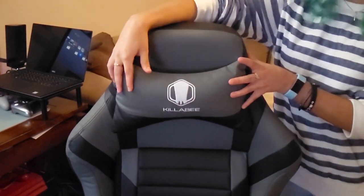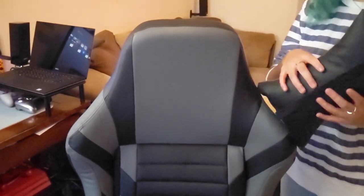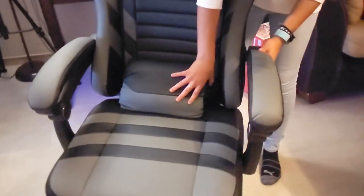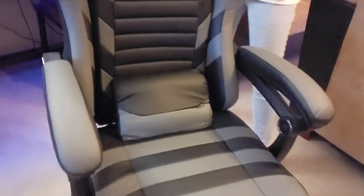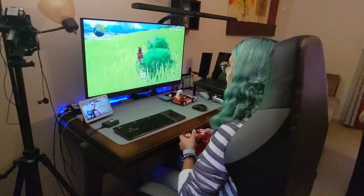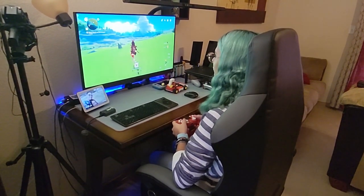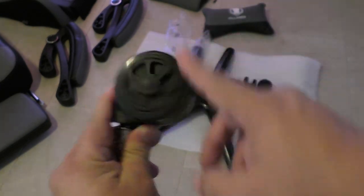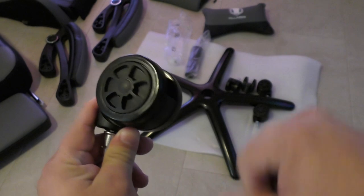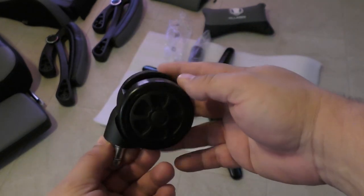The pillows are removable, so if you don't want to use the head pillow or the lumbar pillow, you can easily remove them. For me, I found it a lot more comfortable removing the head pillow and keeping the lumbar pillow — that's the way I like using this chair a lot better. The wheels are actually very nice and gliding. They're hard plastic, but they're very smooth and they don't make any noise at all when you're moving around.